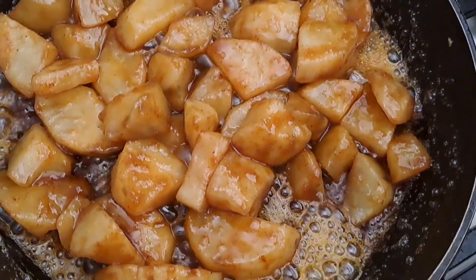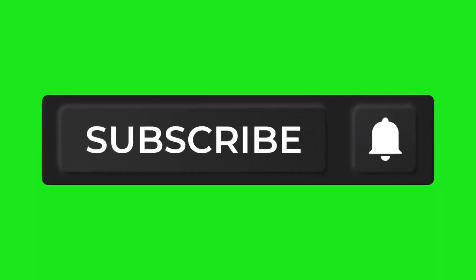And there you go - all the potato is done! Thank you for watching, bye for now!